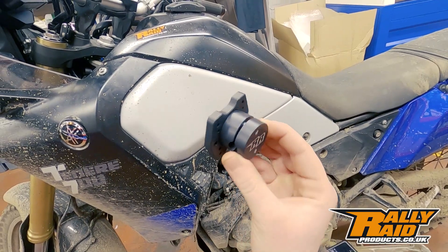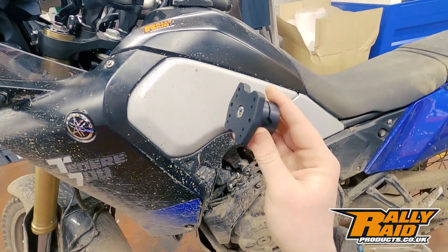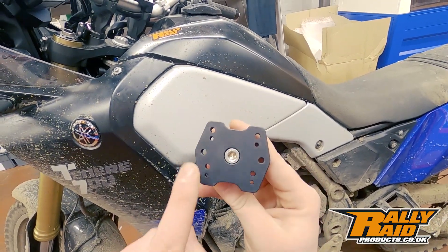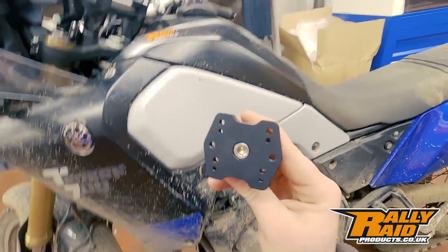This is a billet aluminium piece with black anodized finish. It's designed to suit a 12mm crossbar and navigation bar, and you can fit your Garmin mounts, your Ram mounts, and your TomTom motorcycle mounts.